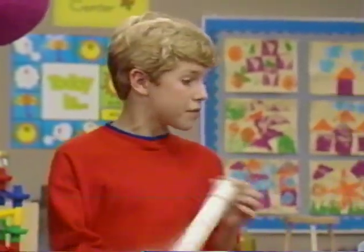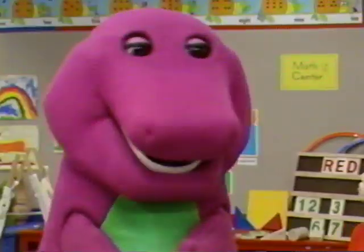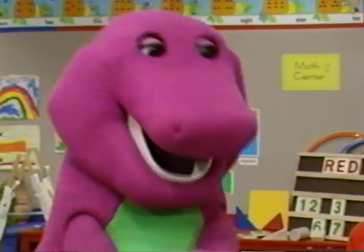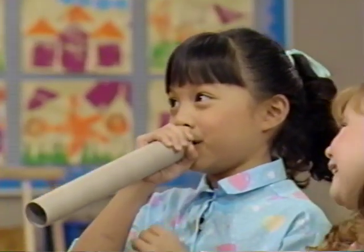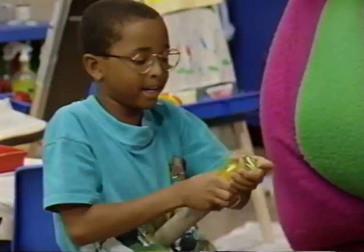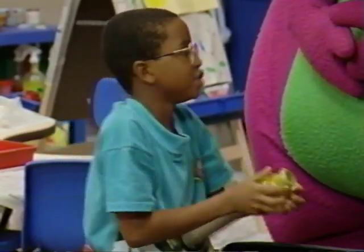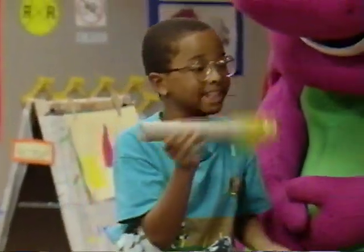We can make some telescopes out of these cardboard tubes. They're called dirters. Dirters? What do you call that a dirter? If you put some colored plastic wrap on one end, then use a rubber band to hold it on, you get a make-believe telescope that shows everything in one color.